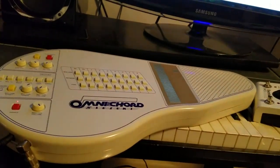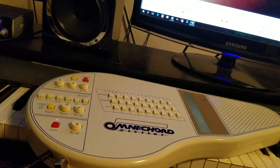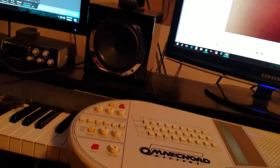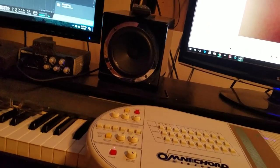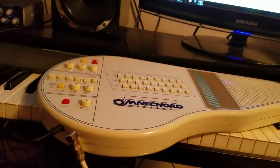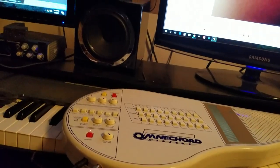Today I've been kind of messing with this guy, which is a Suzuki Omnicore. It's like an early '80s instrument — I guess they used them in schools. It's actually kind of coveted, which is strange. I thought it was just more or less a toy, but apparently the retro guys love it and use it on stuff.